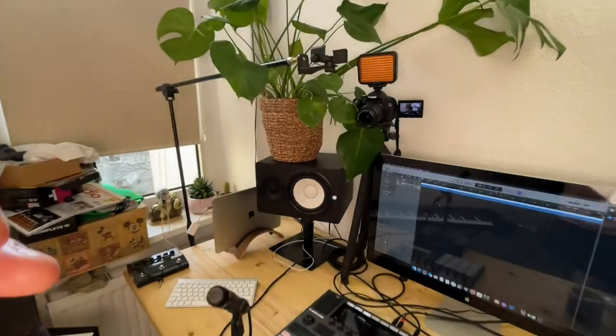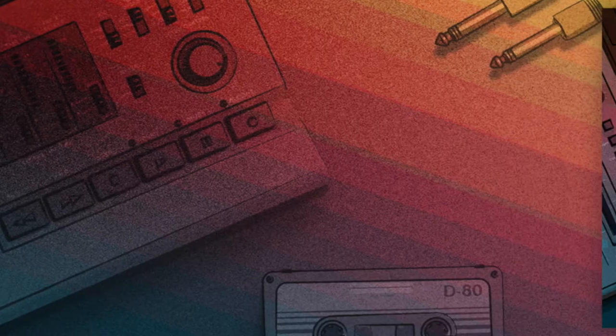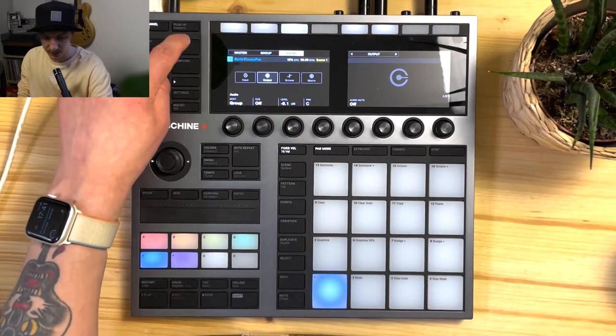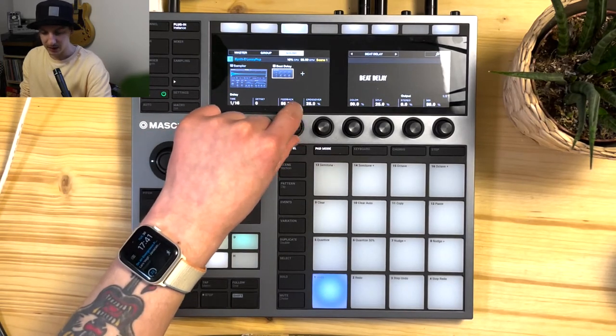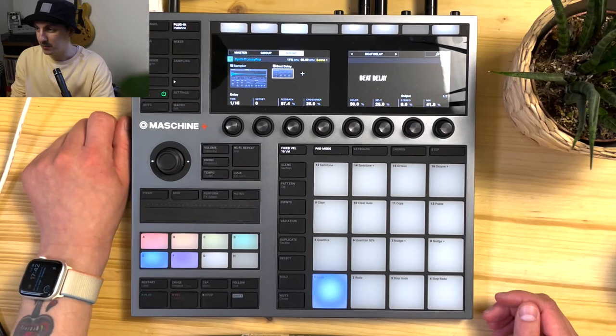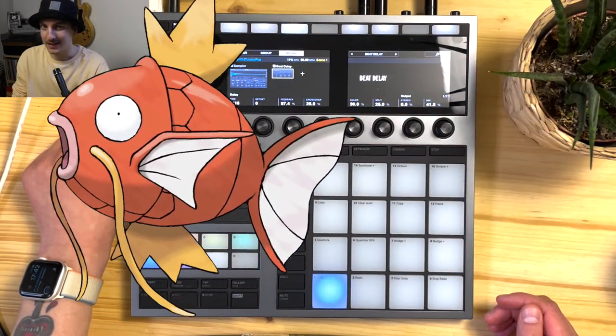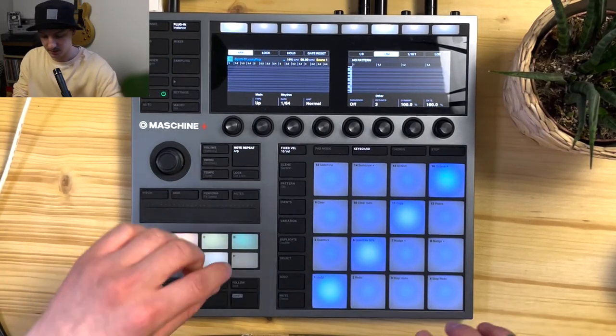By the way, this little leaf getting in the way — I've got a plant up here and it keeps getting in frame. I thought it looked kind of vibey so I just left it there, but it's not intentional. Next up, a little transition. I've got a sample loaded called 'Synth C Lossy Pop' from the Faded Reels expansion pack. It's a one shot with a beat delay on it — time set to 16, and I'll increase the feedback a bit. This is going to be one of those arpeggiators I call the 'magic arp.' We're going to use the note repeat function to get this going.